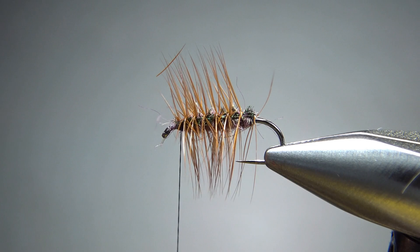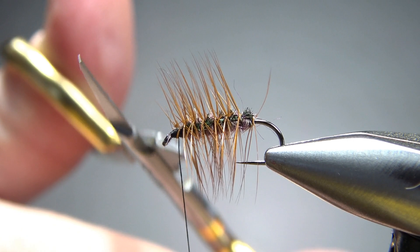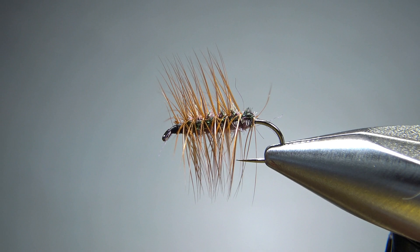Just a couple extra wraps on this head right here to get some room for the whip finish. And there we go — do I have any cleanup? I've got a thread thing right there hanging off, I might need to snip that, but nah, I'm fine. Just put a drop of head cement on this thing and put it in my box. So there you go, folks — crackleback. Pretty fun little pattern, super easy to tie. I appreciate you watching. Y'all take care and we'll see you next time.